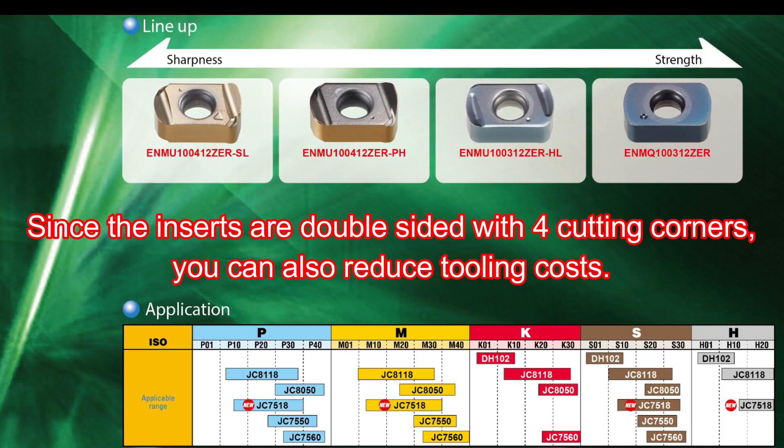Since the inserts are double-sided with four cutting corners, you can also reduce tooling costs.